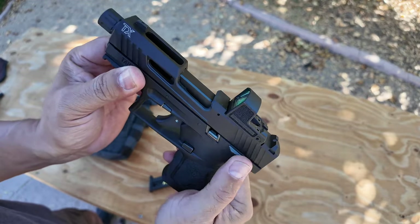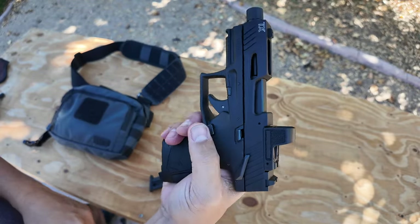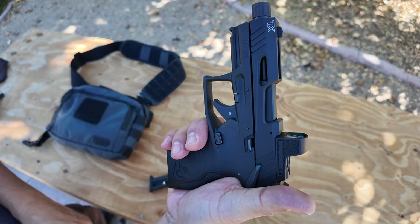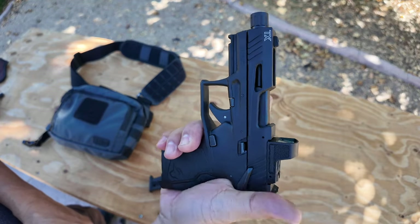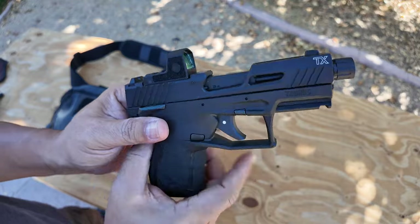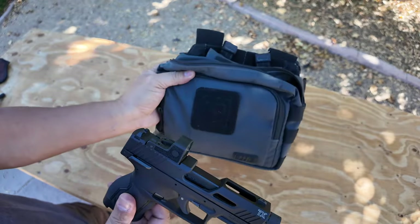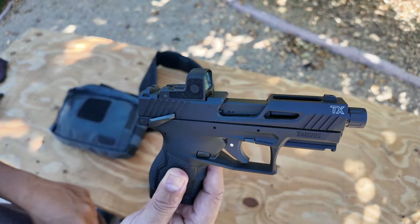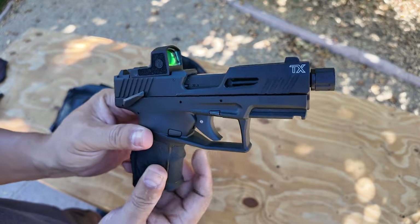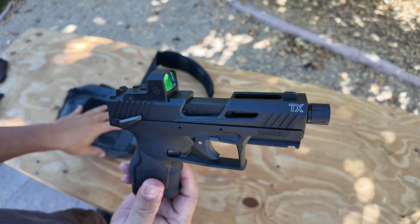As you can see here, that is your safety. Swipe up for safety on, swipe down for safety off — just like a 1911. I really like safeties, especially on off-body carry. If you're going to carry a gun in a bag or off-body, I think it's a good idea to have a safety lever, especially if there's a round in the chamber.